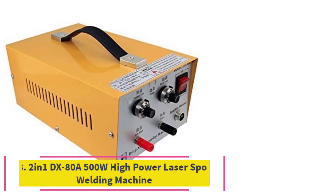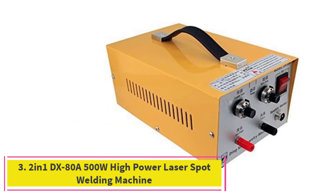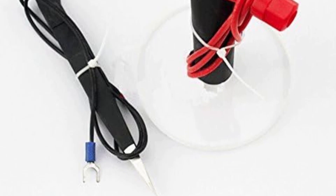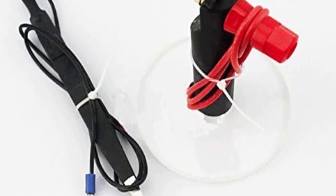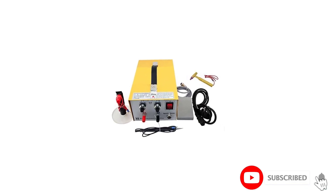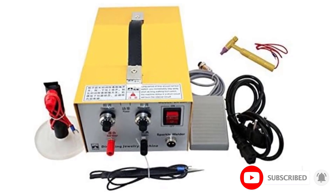At number 3: the 2-in-1 DX80A 500W High Power Laser Spot Welding Machine — the KEYU Handheld Pulse Laser Welding Machine. It is applicable for fast welding of platinum, gold, silver, and steel. This laser beam welding machine uses high-frequency discharge plasma.